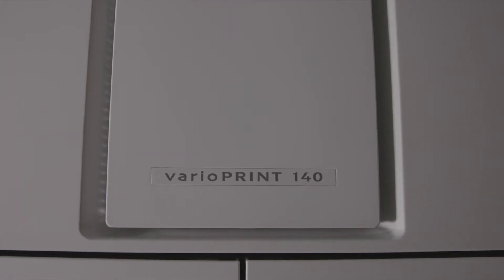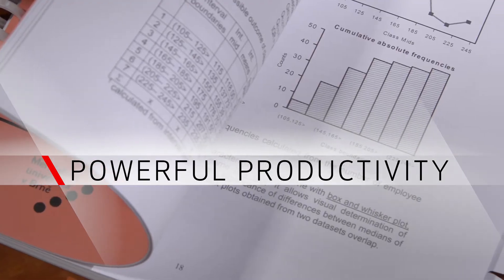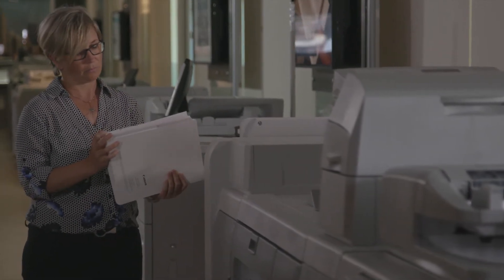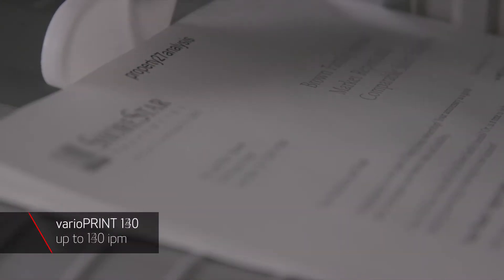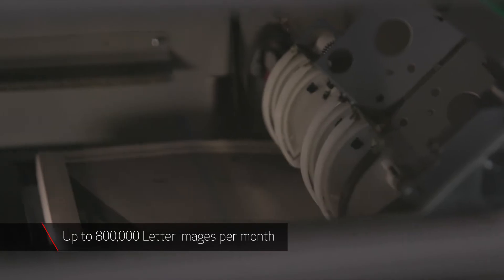The Canon VarioPrint 140 Series offers outstanding productivity with technology and features that make complex jobs simpler and help reduce the need for added training and support. Its three models offer high speed production at up to 140, 130, or 115 letter images per minute, and optimal monthly volumes of up to 800,000 letter impressions per month.